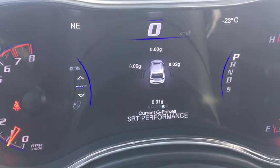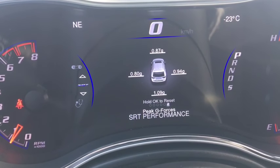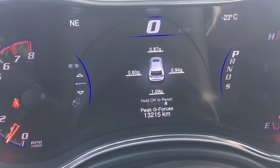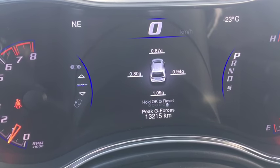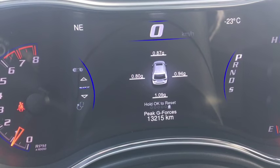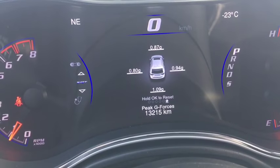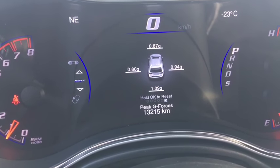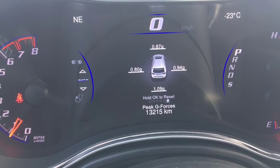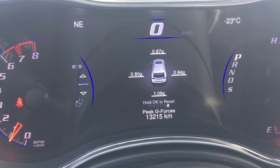It lets you know what G-forces are going on right now, and of course your peak G-forces. One G-force is equivalent to the gravity keeping you on the Earth, but you feel it in different directions. Two G-forces is two times that feeling — it's really cool how you actually feel that in this vehicle. I think a Bugatti Veyron is something like 1.4 G-force at the most — I did a little research for you guys.